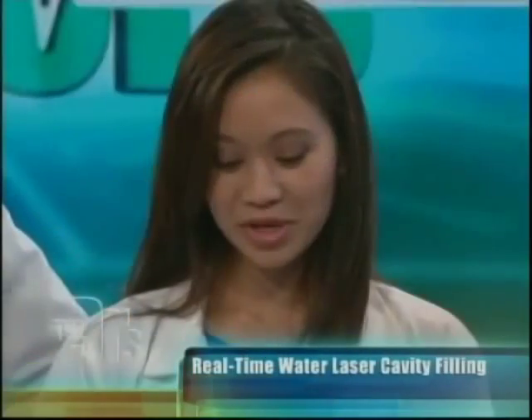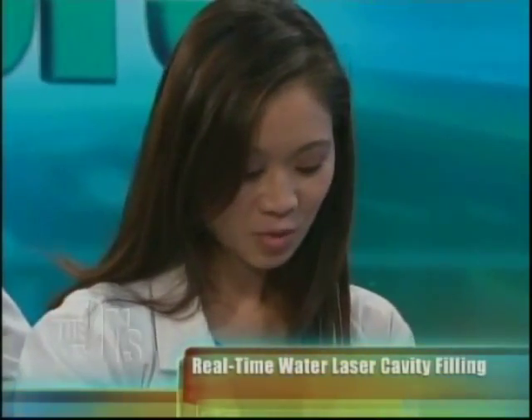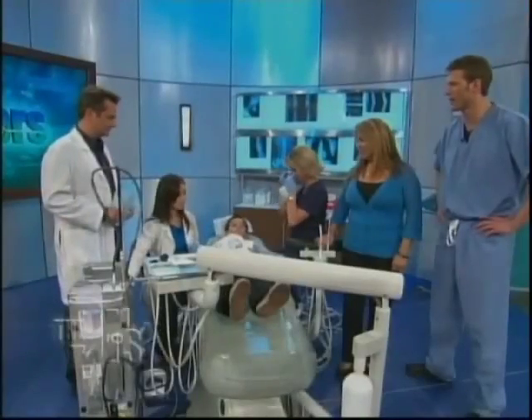The Water Lase Dentistry is the greatest way of getting your dental fillings done these days. Gone are the days of pain, shots, and fillings where you leave the office with a numb lip and tongue. Now I can get you started from start to finish without a shot, without any fear or anxiety. With the Water Lase, you jump in the chair. And Zach, you don't want a shot, right?